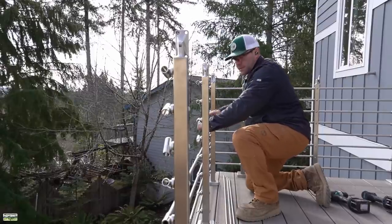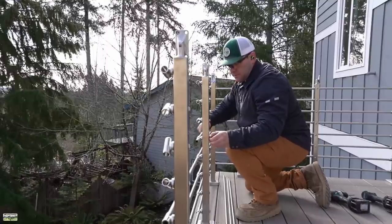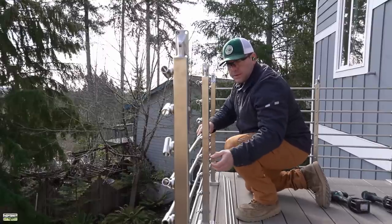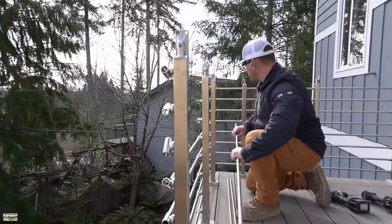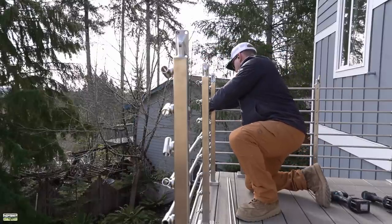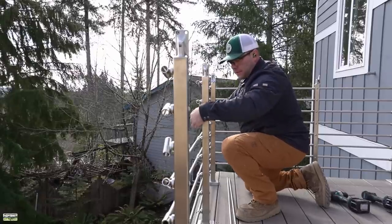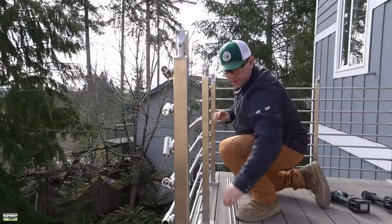On this longer run, we needed to split the tubing at the center of the post closest to the viewer, so I'm running them from the outside. You can pre-cut these or cut them in place — I cut them in place, but I highly recommend pre-cutting them. It is a lot easier. The Diablo stainless steel cutting blade does an outstanding job of cutting these to length.